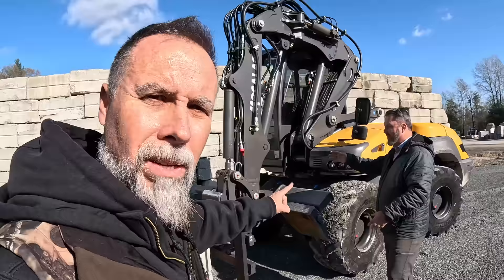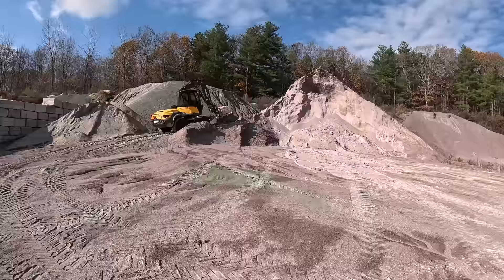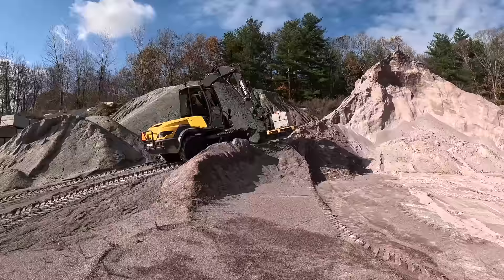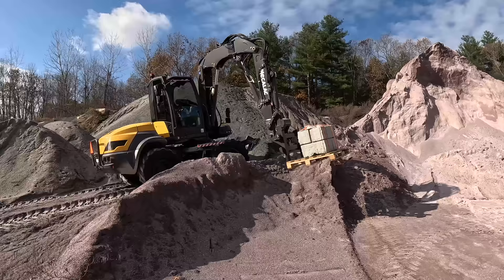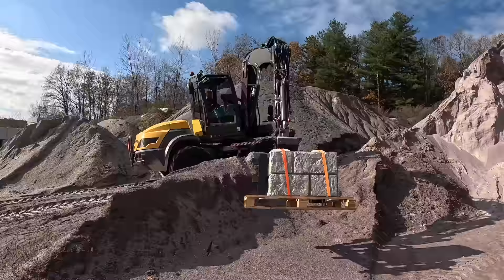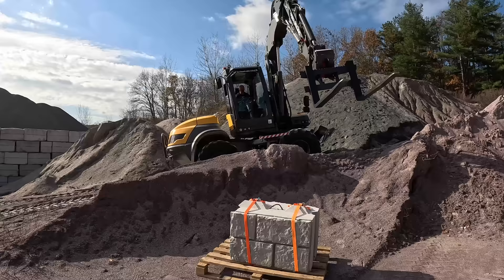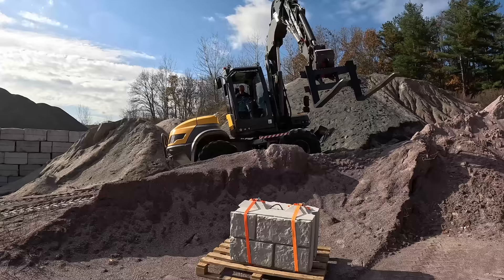That holding valve system also allows you to use this like a telehandler. You can do static loading, reach out 23 feet, and reach up 23 feet. But what a telehandler can't do is reach below grade — this machine can go about 10 feet below grade, drop a pallet, come back out, and work on angles because of the 15-degree boom offset. You can go sideways, straighten your boom out, and have a guy on a platform doing siding on the side of a house. The versatility of this machine blows everything else out of the water.